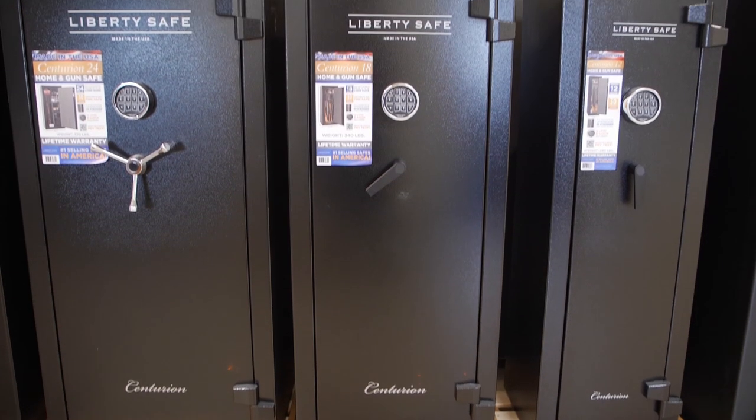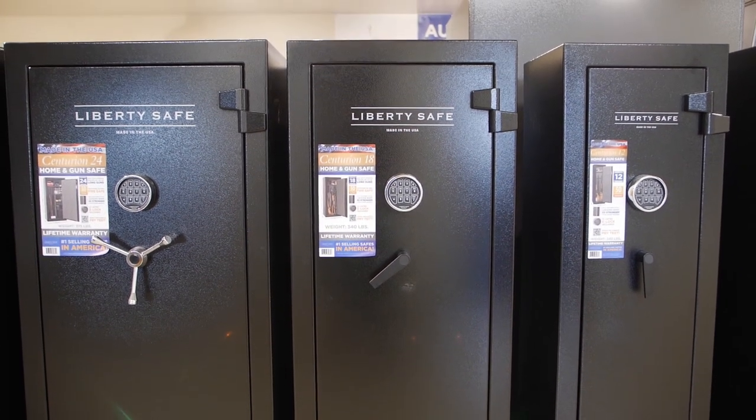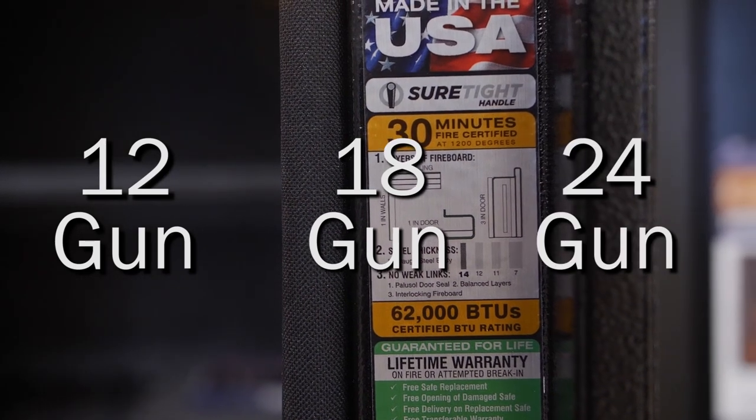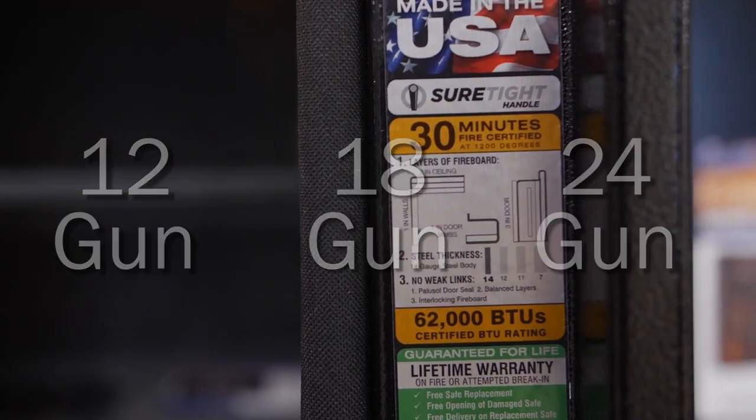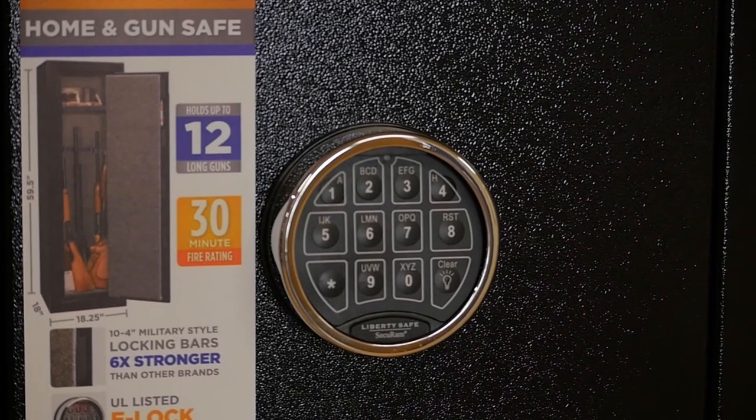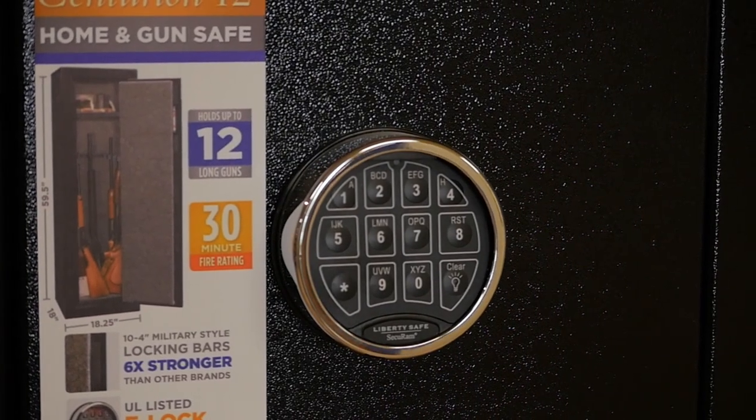We have a variety of safes in each series. We begin with our Centurion series, built right here in the USA. It's available in three compact sizes: the 12, 18, and 24 gun models. They include our two-piece roll form design and composite door, 30 minutes of fire protection, and a UL-listed lock. The 24 model even includes a flex interior.